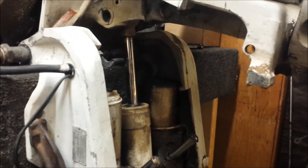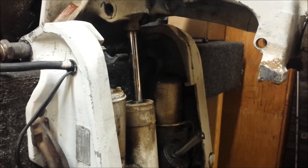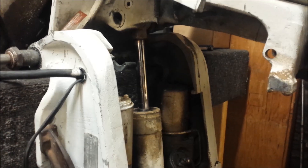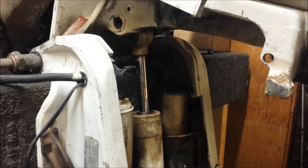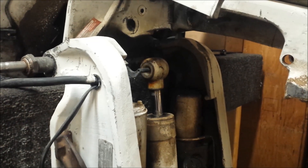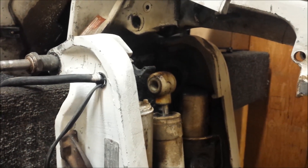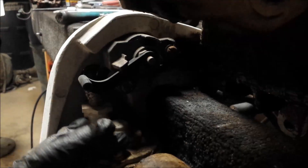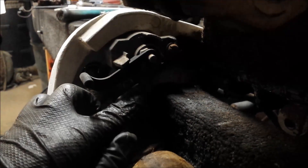With the top pin removed, I'm just going to lower that shaft down a little bit. That's ready to come out now. Now I'm going to remove the trim unit. It's a little dark in here so you can't really see much, but there's a slotted head screw right here.